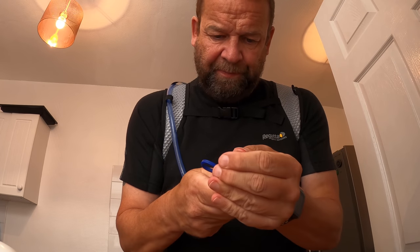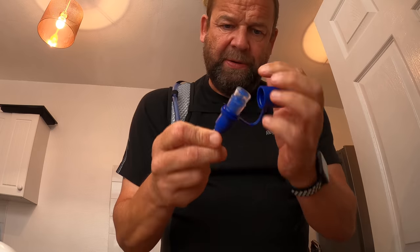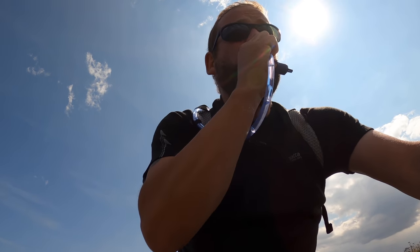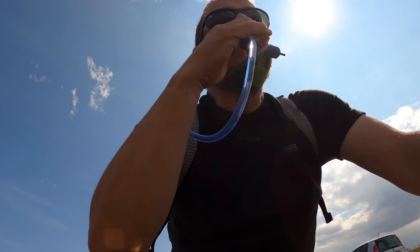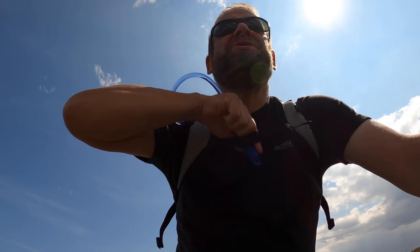Here's how you drink from it: take the lid off — you can lift that off — then push that up. So here I am, I'm on, I'm away — it's not too tight. Just click it up, it comes up. Hydrate on the go — piece of cake. Then click it back in and tuck it in. Excellent — easy.